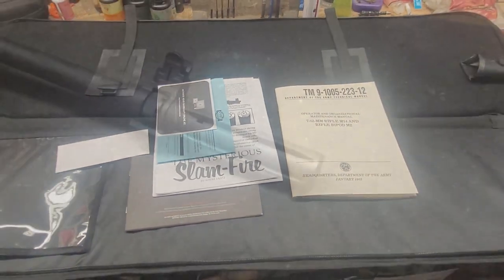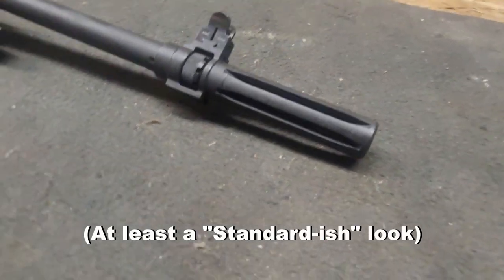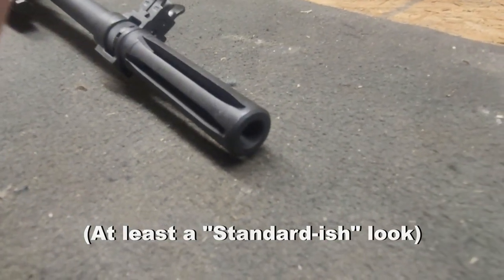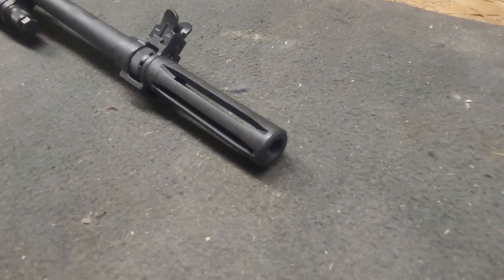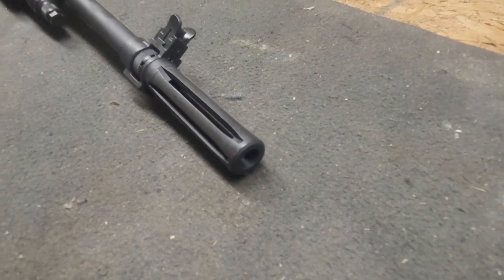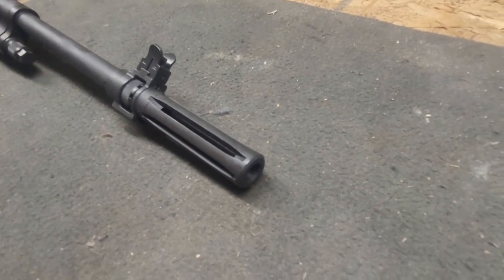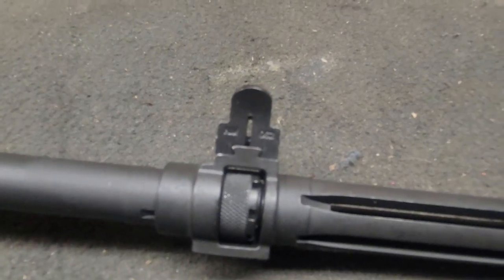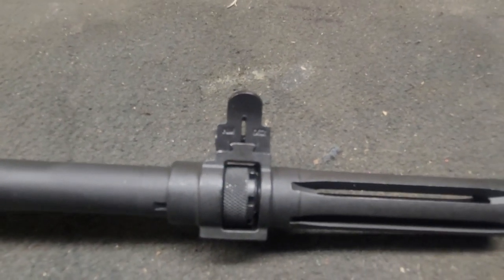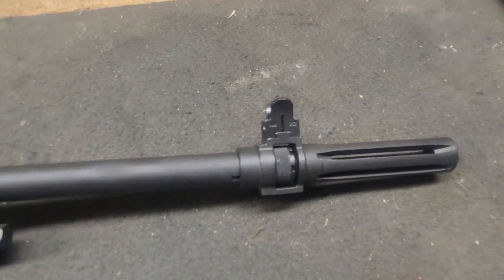Starting at the front end, we've got the standard national match flash hider. The exit point is a little bit larger so you don't have any bullet strikes — the GI flash hider had a smaller diameter and required careful alignment. We also have the national match 0.062-inch width front sight post, which is a little thinner than a standard M14 front sight, just for match purposes.